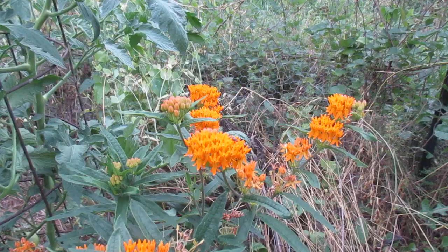Thank you very much for watching. This is Asclepias tuberosa.